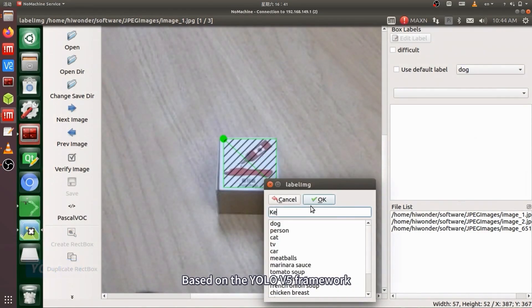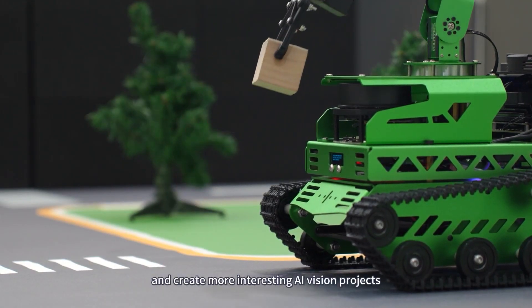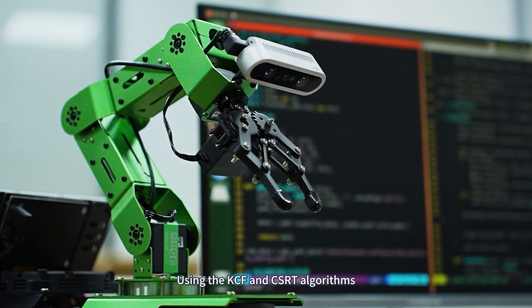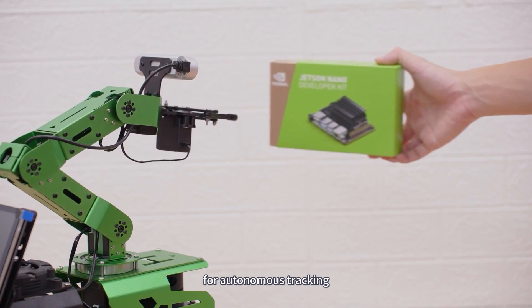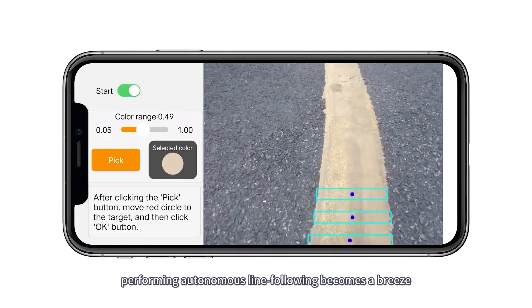Based on the YOLO V5 framework, Jet Rover can perform deep learning and create more interesting AI vision projects. Using the KCF and CSRT algorithms, we can choose any target within the robot's view for autonomous tracking. With one-click learning, performing autonomous line following becomes a breeze.